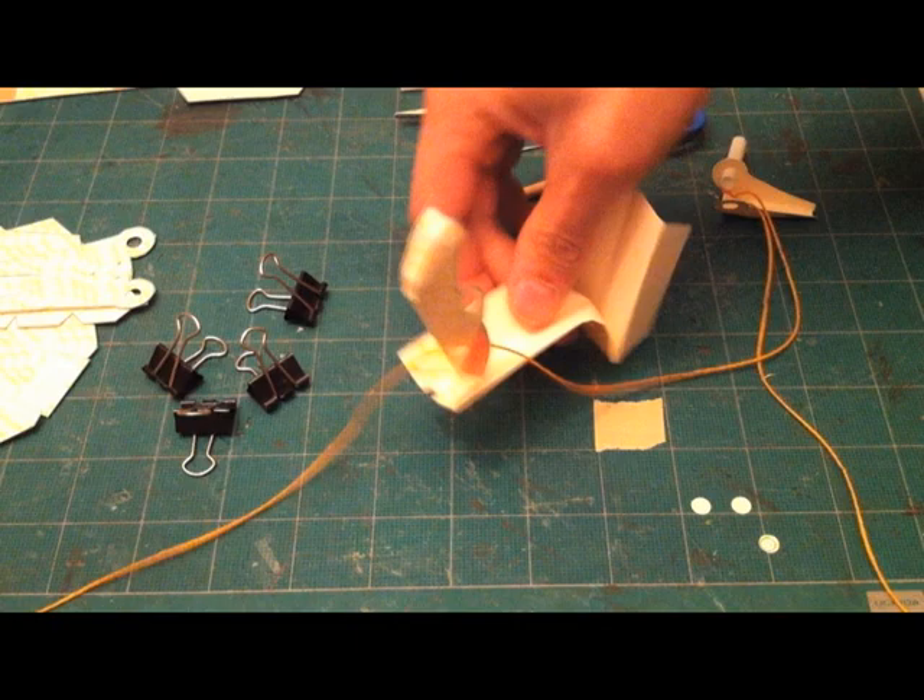Before you put the hinge in, you have to thread the string through the holes in the claw.